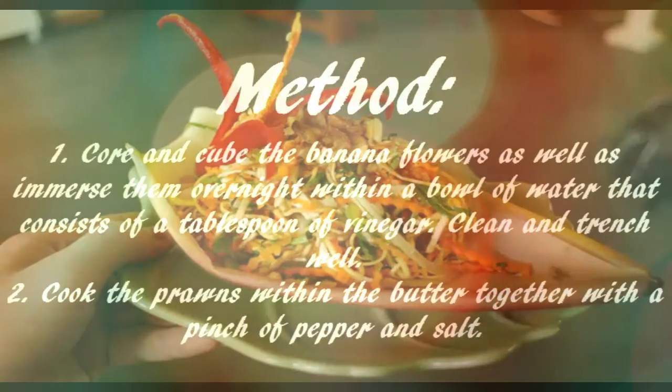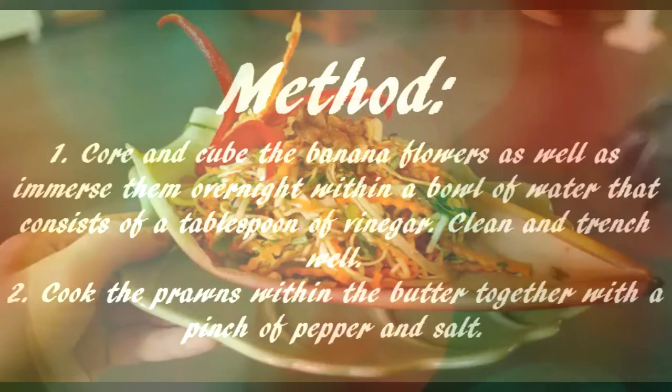Additional ingredients: 1 teaspoon sour lime juice or lemon, salt and pepper. Method step 1: Core and cube the banana flowers, then immerse them overnight in a bowl of water containing a tablespoon of vinegar. Clean and drain well.